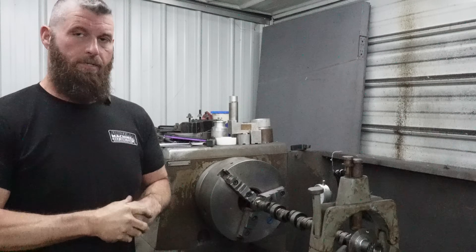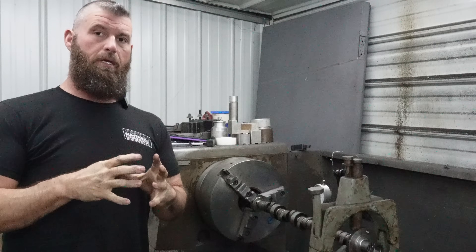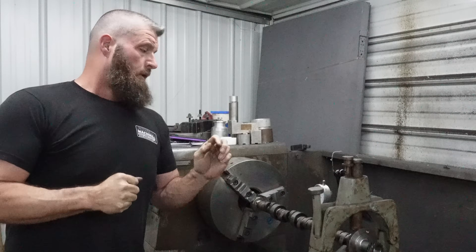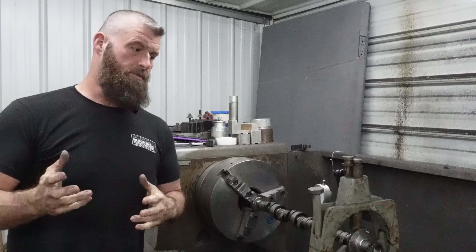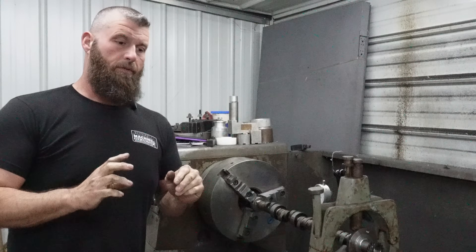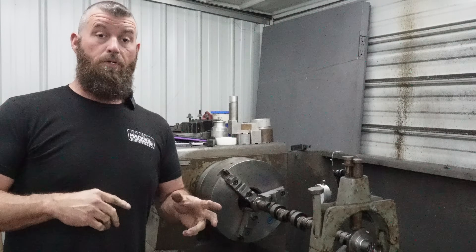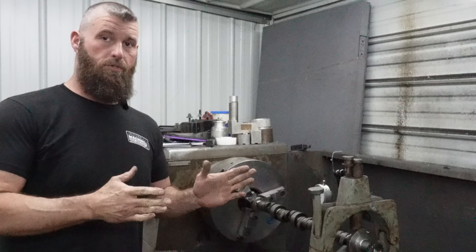Today I got something you might be interested in. We got a customer that sent in a new 54 millimeter Buick roller cam core that he wants ground, and we got it in the grinder yesterday and realized that the front journal had six thousandths runout - and that's from the front center, so the front center is not concentric with the journals.